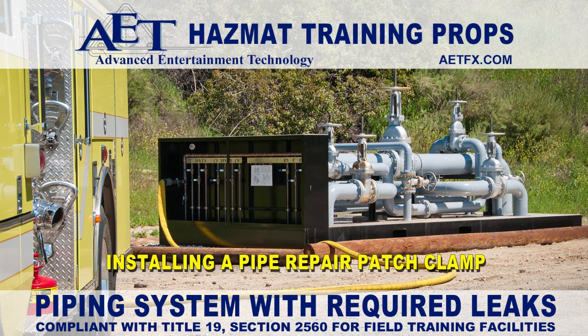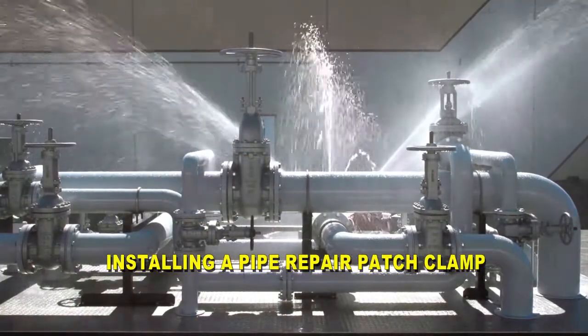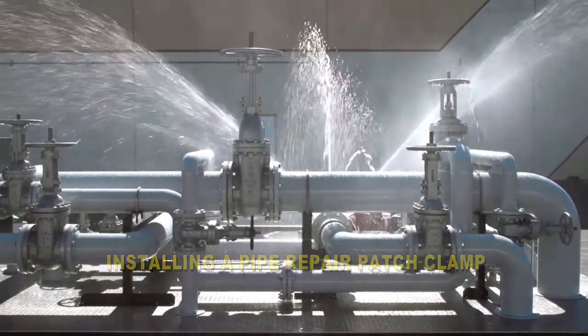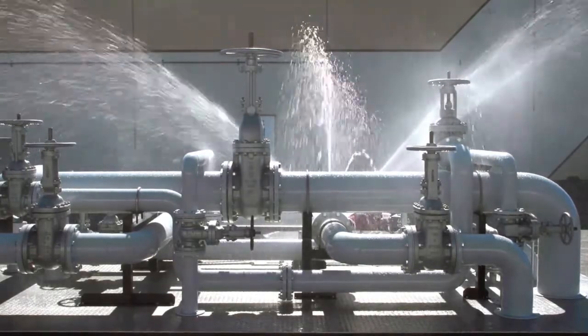AET's piping and valve array system provides first responders and HAZMAT technicians multiple realistic leak scenarios, from three-quarter to one-half inch pipe, allowing for permanent and non-permanent leak mitigation.